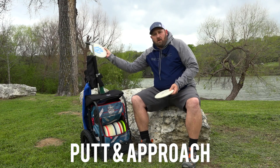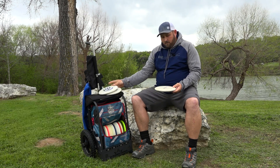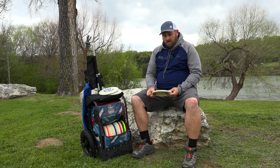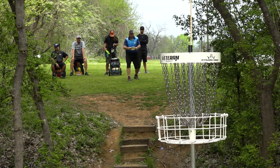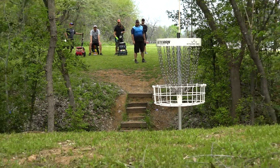I carry three putters — the classic hard Wardens. These are my two main ones that I use for putting. This is a first run classic Warden and I use this for just little up shots, short shots and stuff like that. It's got a couple of aces on it so I really love the disc. I really like the Wardens because they don't have a bead on them and they come out of my hand smooth, so they're good discs.